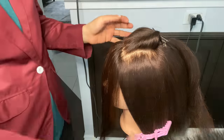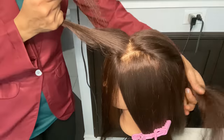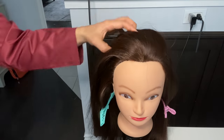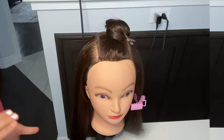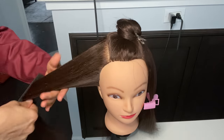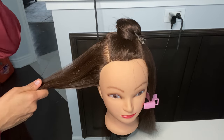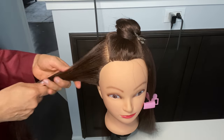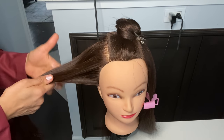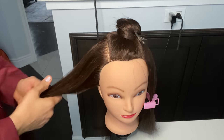Then we will blow dry the crown section. Now we will see how crimping is going to be done. We always need to crimp the hair if you don't have volume. Mostly you will need to crimp in the ear to ear section and crown section, because that's where you need volume.